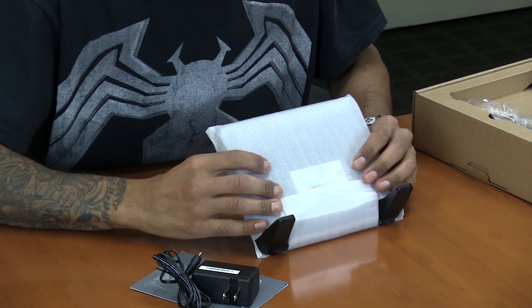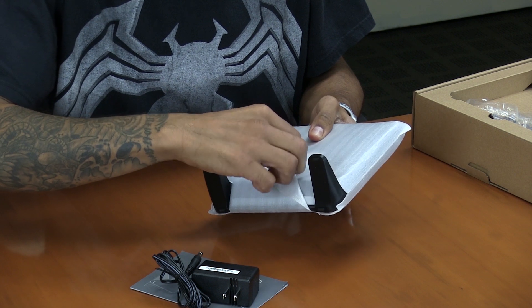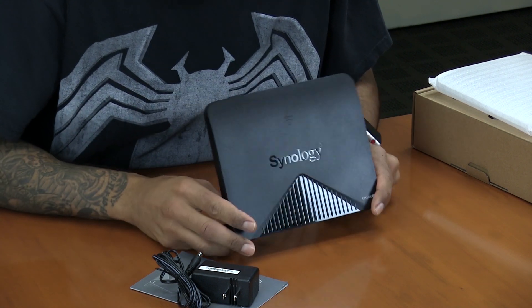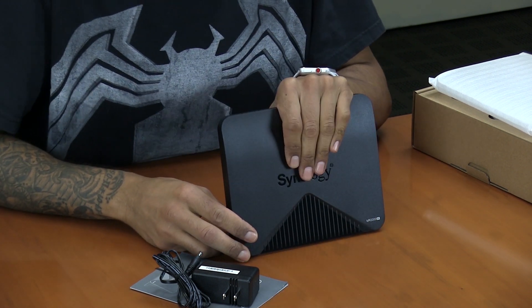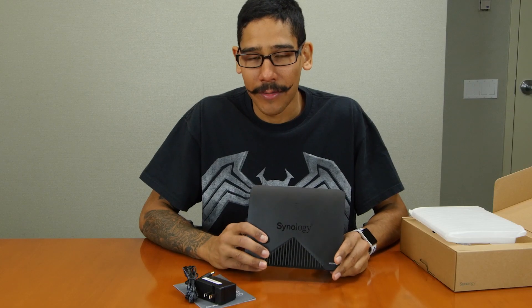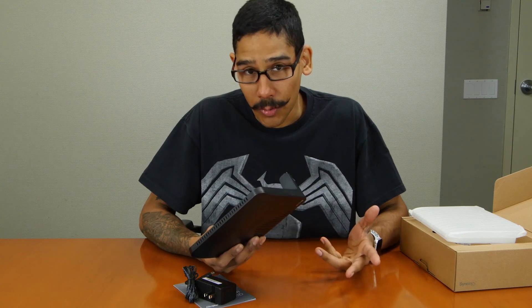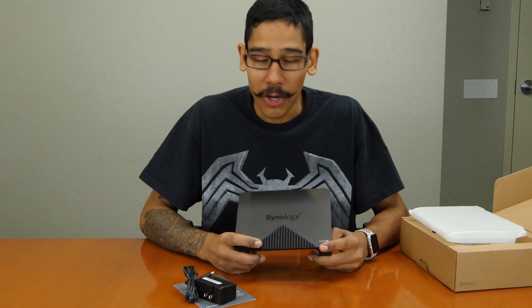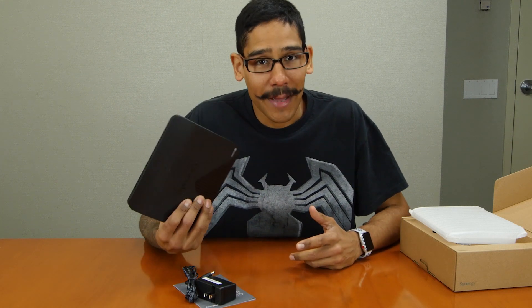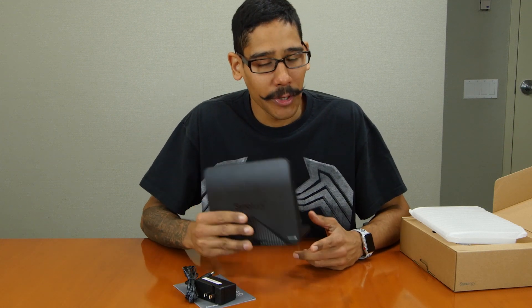This guy doesn't have any external antennas — the antennas are built inside the mesh router. Wow, this guy is super small. The mesh router can be configured as an access point or a regular router. The way we're going to use the MR2200AC is hooking it up with the RT2600AC, which works extremely well. If you already have an RT2600AC in your home, adding this mesh router will increase the range of your wireless throughout your house.